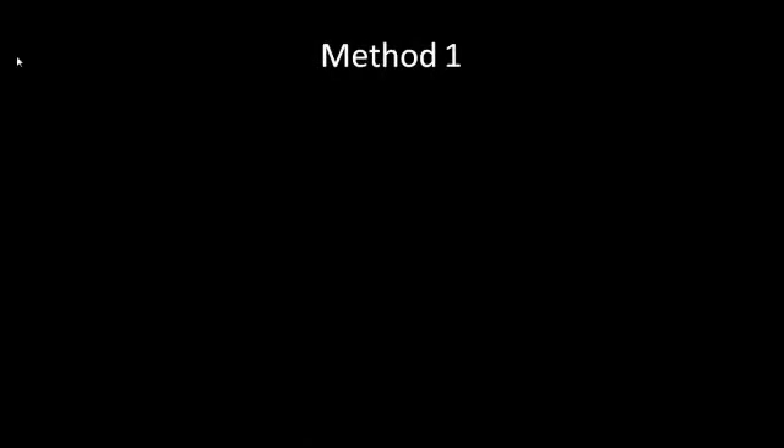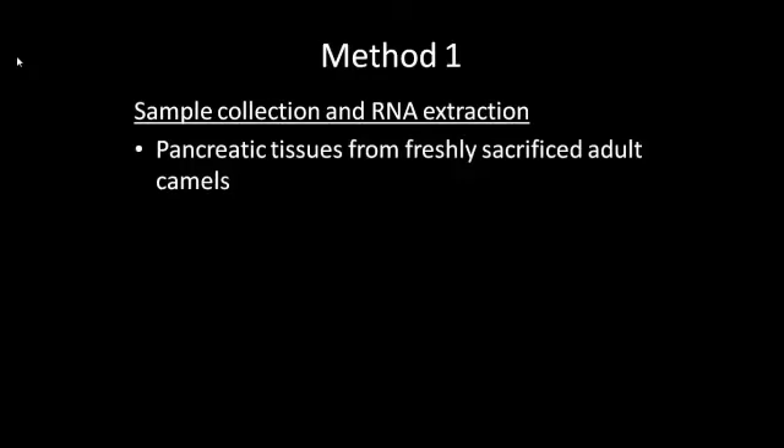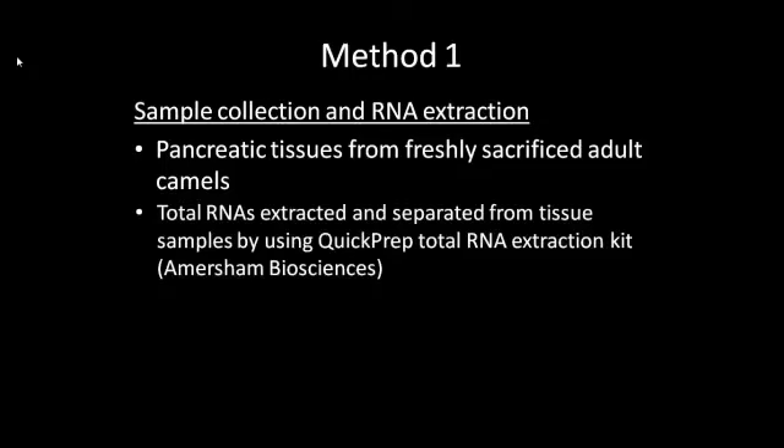Four different methods were used. Sample collection and RNA extraction was the first. The pancreas is removed from adult camels, weighed and stored on ice. The tissue samples are cut into thin slices and instantly submerged into 2ml sterile centrifuge tubes with RNA stabilizing reagent and buffers. Total RNAs were extracted and separated from the tissue samples and transferred into Eppendorf tubes containing mercaptoethanol.